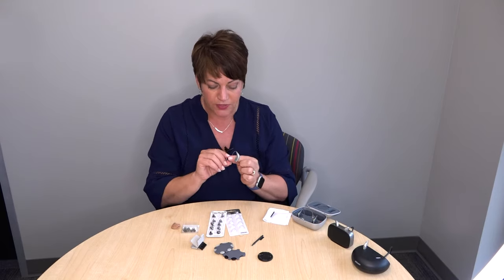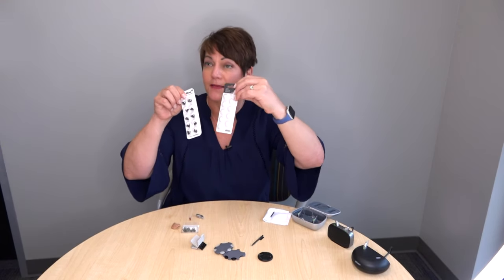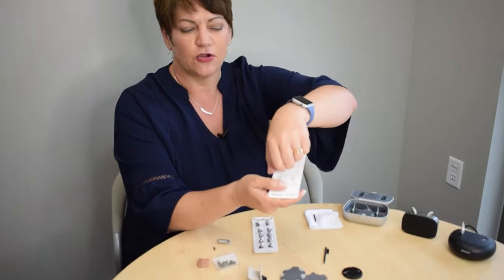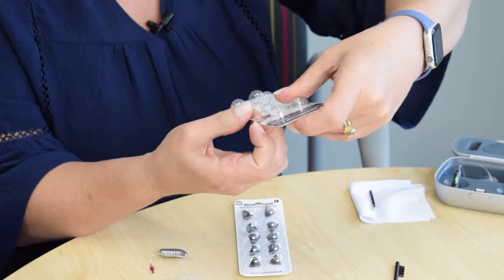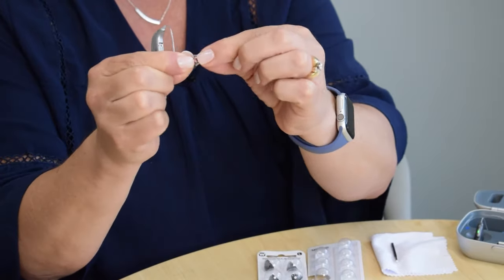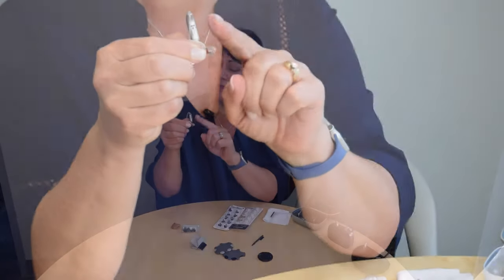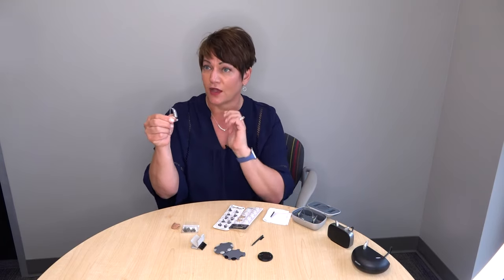Now that the filter is replaced, we're going to put the dome back on. Domes come in little packages — they might be black, gray, or white depending on the manufacturer. Flip your package over, open the little tab, and grab one of the domes. My best recommendation is to simply take your receiver and your dome and push them straight together — no twisting or turning. Give it a little tug to make sure it's fully on. That's how you place your dome back on, and it pulls off and pushes back on exactly the same way.